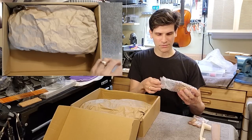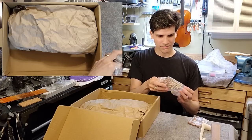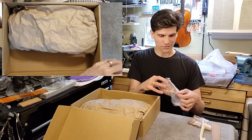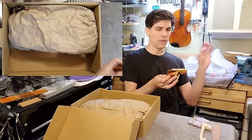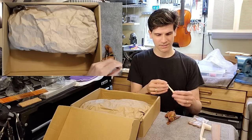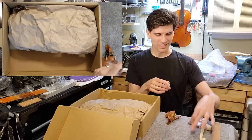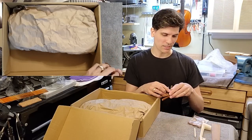Here we have... the thing is just rubber-banded together. So it's a sound post blank. It seems to be an okay quality sound post blank — I was expecting worse.